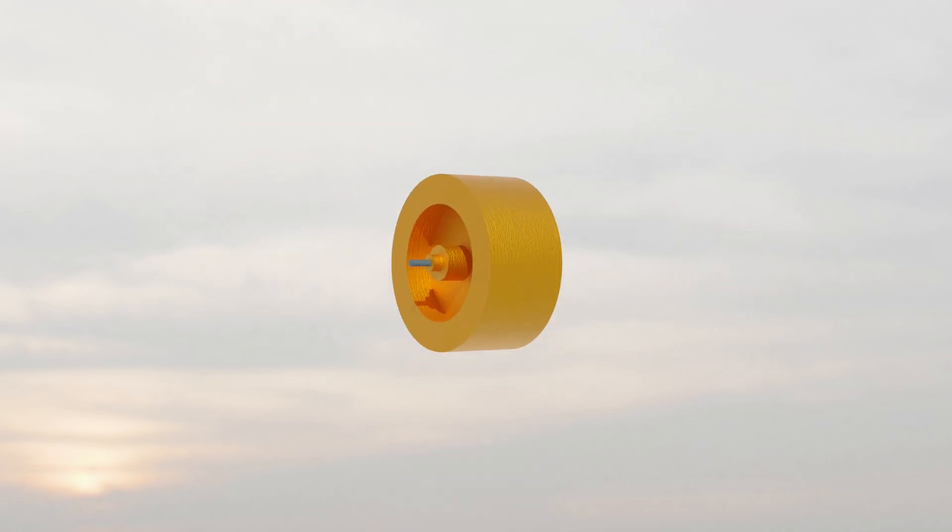Both instruments use a gyroscope. A gyroscope is basically a spinning disc, a.k.a. a spinning rotor. Gyroscopic precession is used here. Precession is when a force is applied on a rotating rotor, the force is moved 90 degrees forward in the direction of rotation.